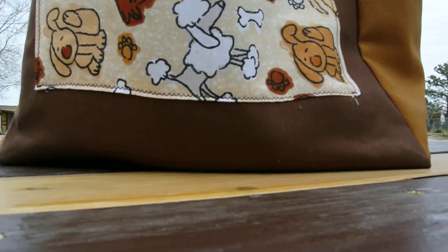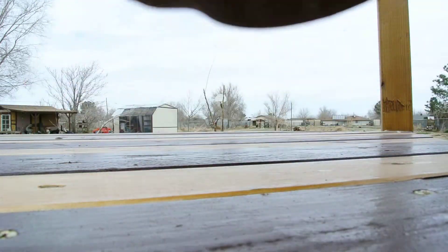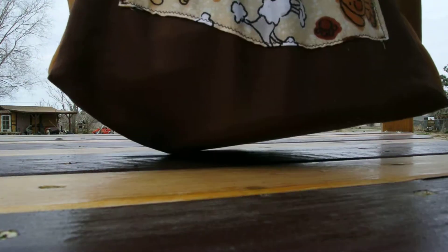Just to show you how high up I lifted that — and that's 40 pounds. Thanks so much. Ciao! Thank you.